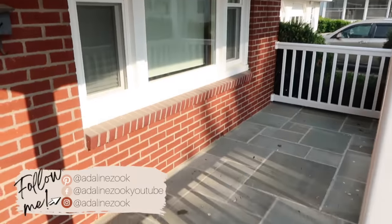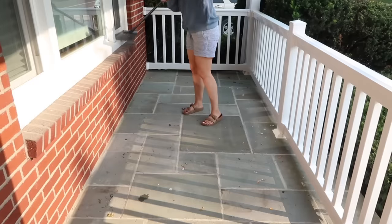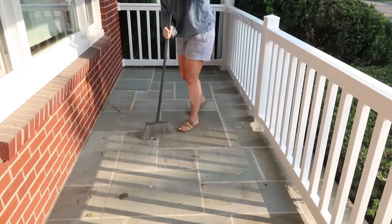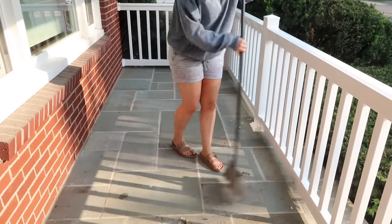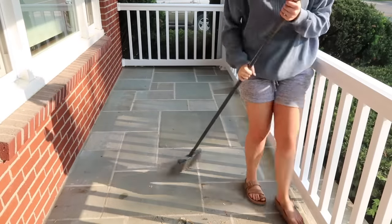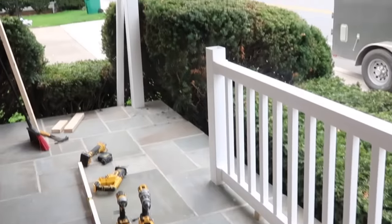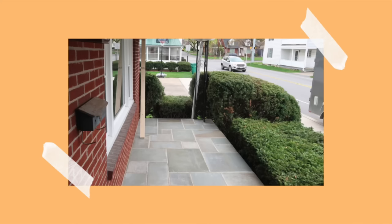Welcome back to my channel and another project! Today we are tackling my front porch area, and I'm really excited because this has been a whole process. When I moved into this house, the cement was cracked, so my landlord had it repaired and flagstone put on top. I wish I had photos of what it looked like before the flagstone, but I'll show you how it looked before the railing was put on.